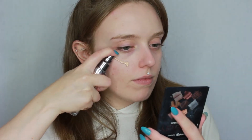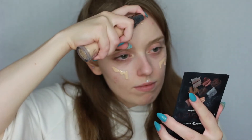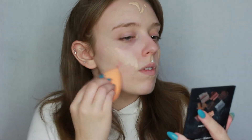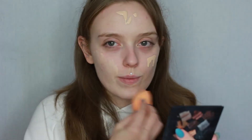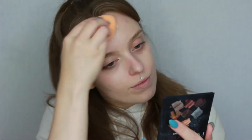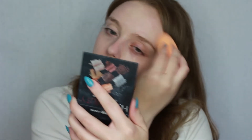For foundation today I'm using the Urban Decay Naked Skin foundation in the shade 0.5. I really like this one at this time of year — it's very lightweight, really helps to even out my skin tone, doesn't feel heavy, and doesn't give too much coverage. I like to apply this by pumping it directly onto my skin and then blending it out using my Real Techniques sponge.